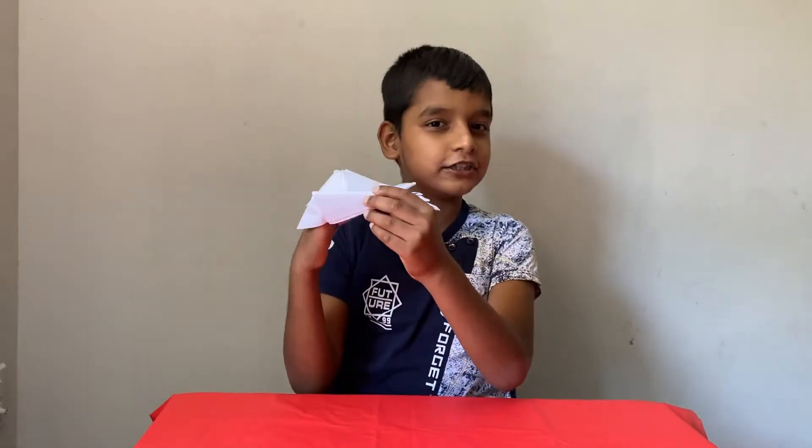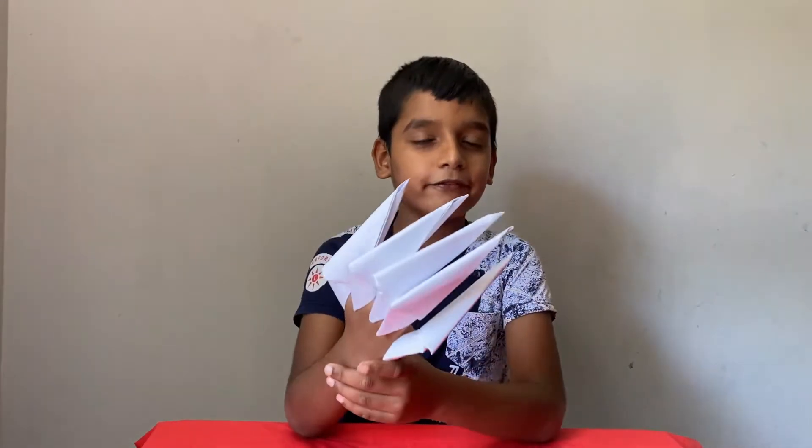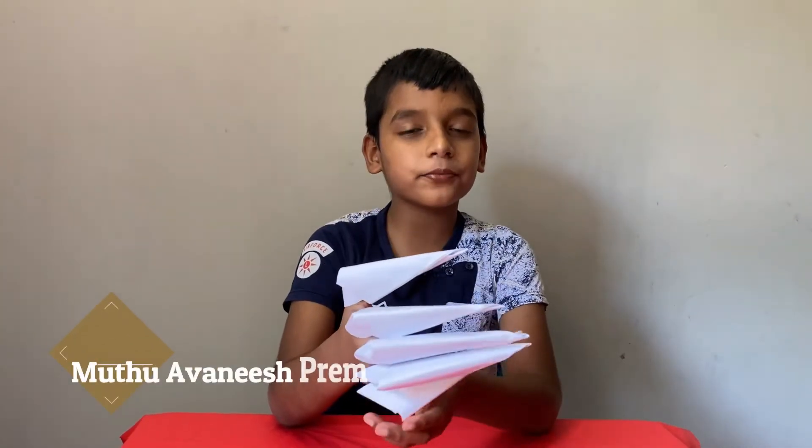This is how the ninja claws look like. I have made four more of them. You can also make many of them to fit on your other fingers.